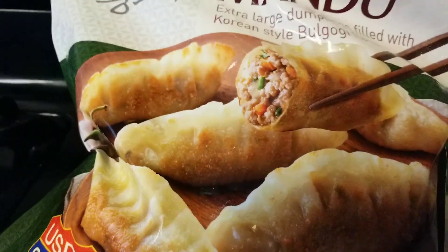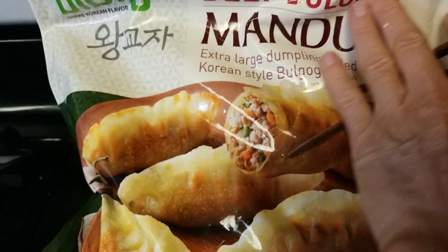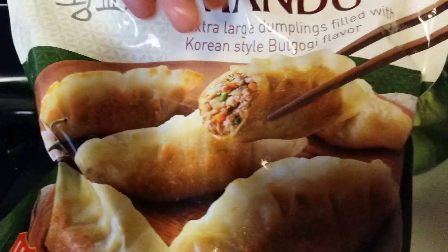Hi everyone. I wanted to share this yummy beef bulgogi mandu. It's basically a beef dumpling — Korean style bulgogi flavor.